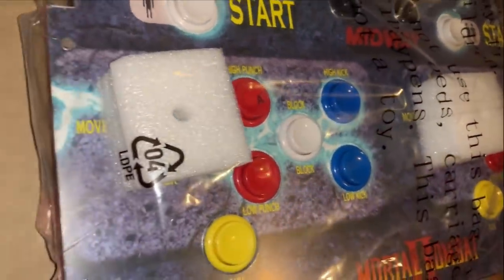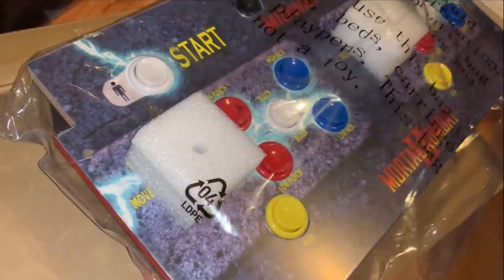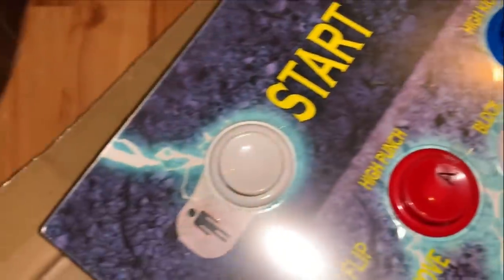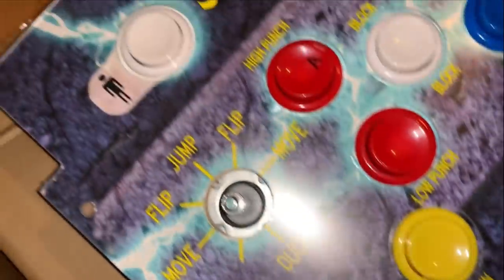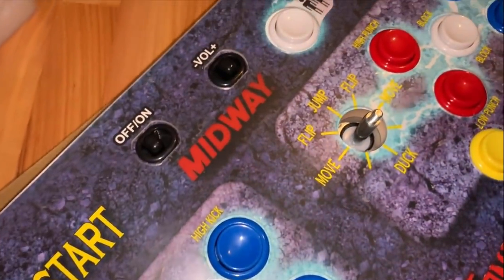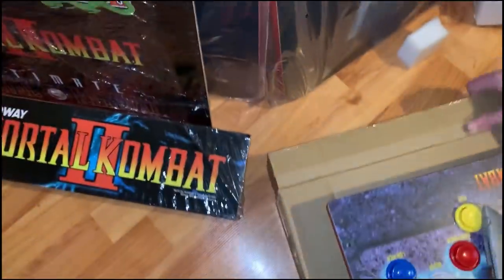Now for the controller with its buttons. It's pretty solid. This has a plastic cover on it so you don't rip the decal off. It is a replica of the Mortal Kombat 2 machine you probably saw around 1992–1993. I saw these things all over the place because I'm old.